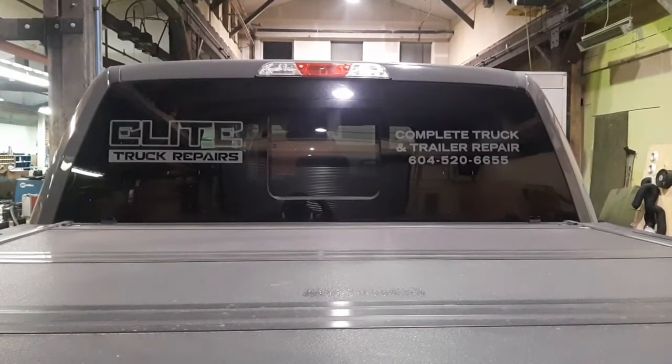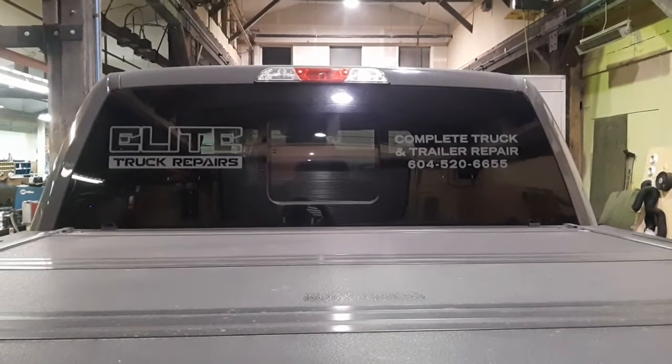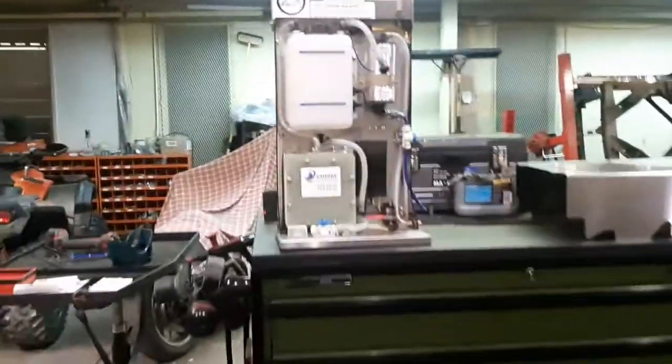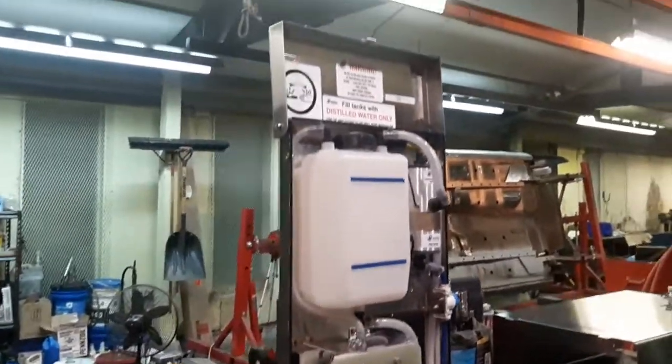Welcome back to Elite Truck Repairs. Today we're doing something kind of cool, it's a little different. I'm going to be showing you what I just did with this weird-looking unit right here.